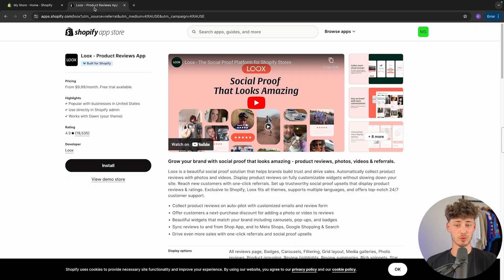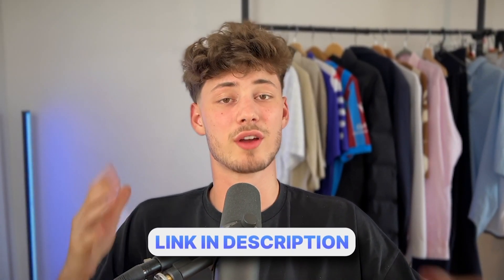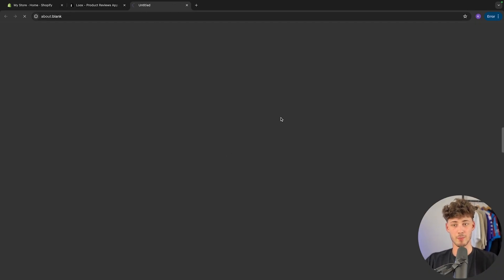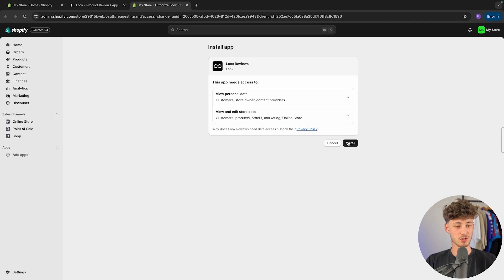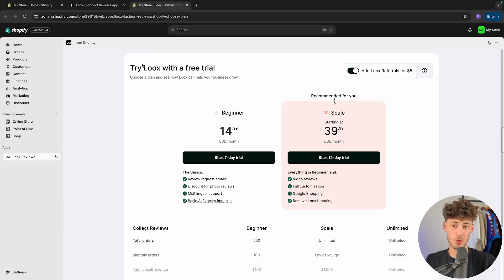To begin, head over to the LUX app — I will leave you a link for that down below, and by using that link you can actually support me for completely free. Just install the app and LUX is going to be installed onto your Shopify dashboard. If you don't already have a Shopify store, I will also leave you a link to a free trial down below. Once we are here, we can get started with the LUX free trial.